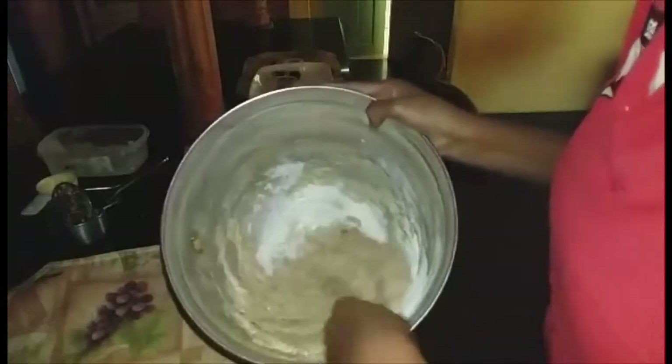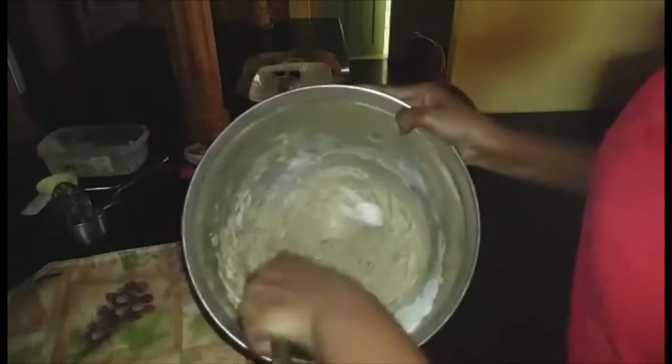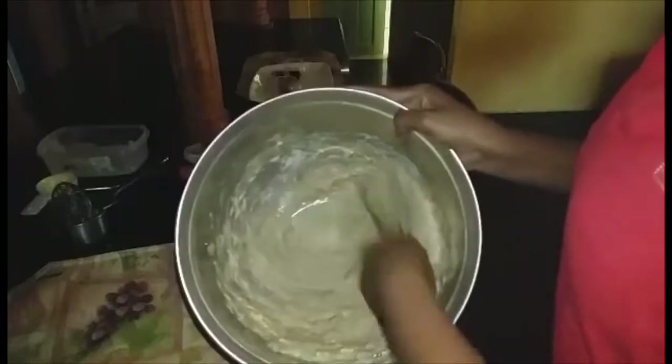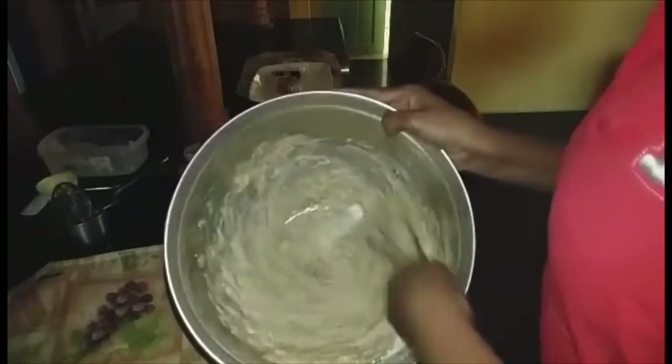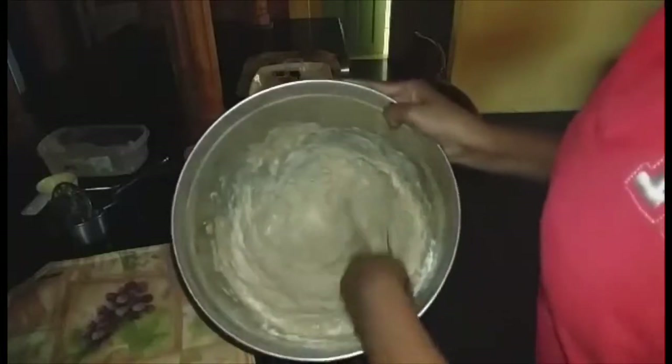My oven has been preheated and I am going to put this in the oven for at least 60 to 65 minutes. Let's get this into a pan.